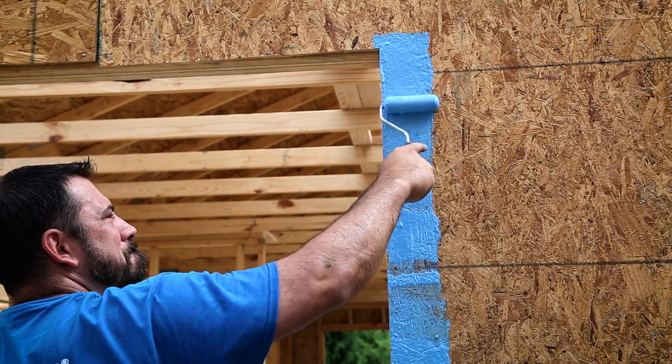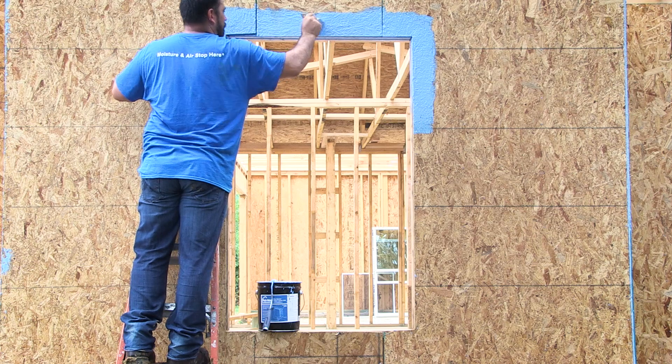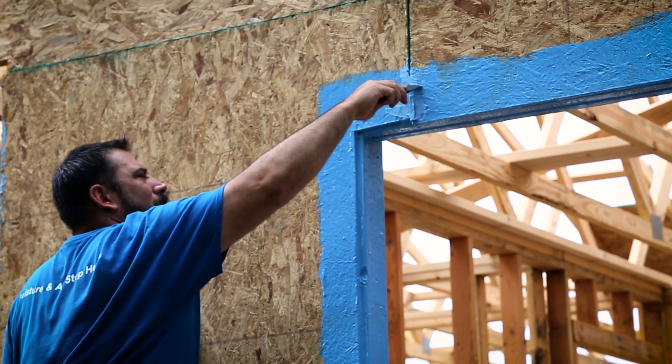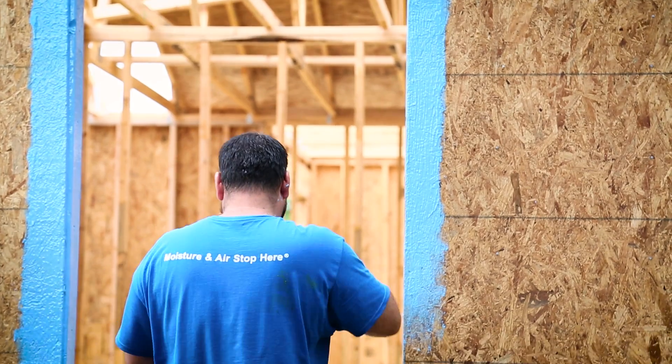Now repeat the process on the outside of the window. Apply a 4 to 6 inch wide coat of flash all the way around the window. We don't want to be able to see any wood. Allow 30 minutes for the flashing to dry.